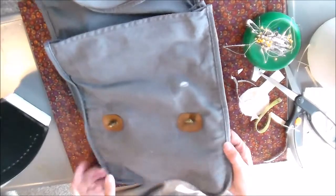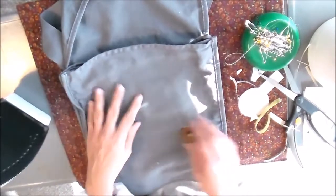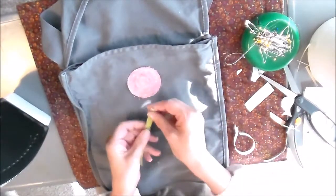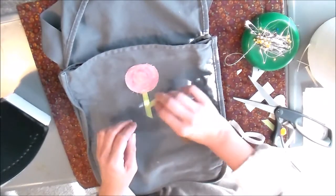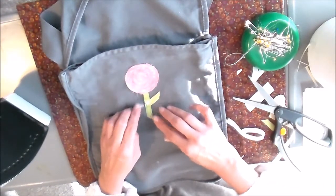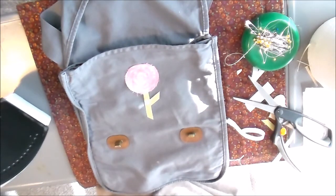For the inside under the flap, I'm going to add just this last little flower on top. I'm going to go ahead and iron that on, pin the top, and then come back and show you the finished product.